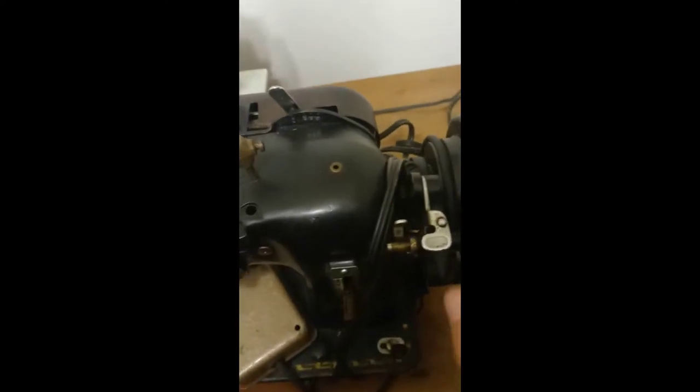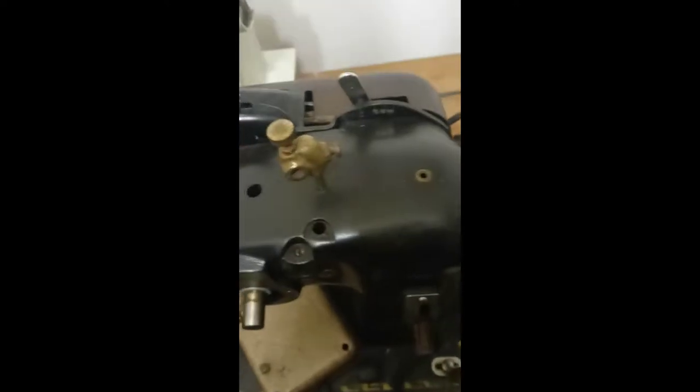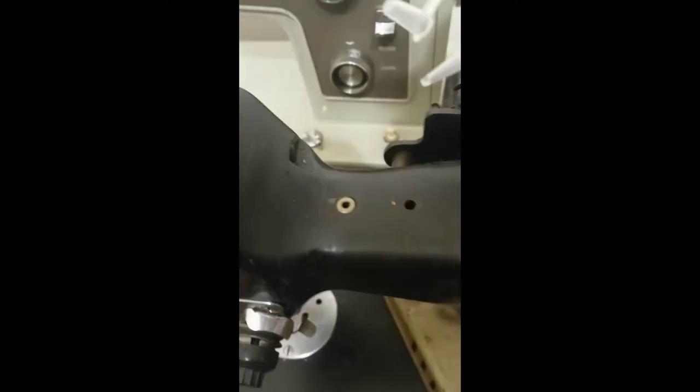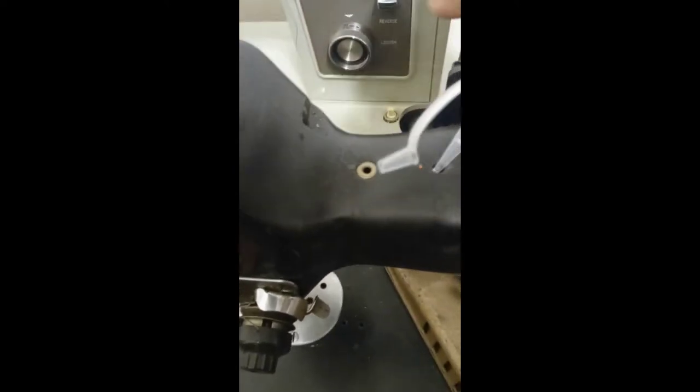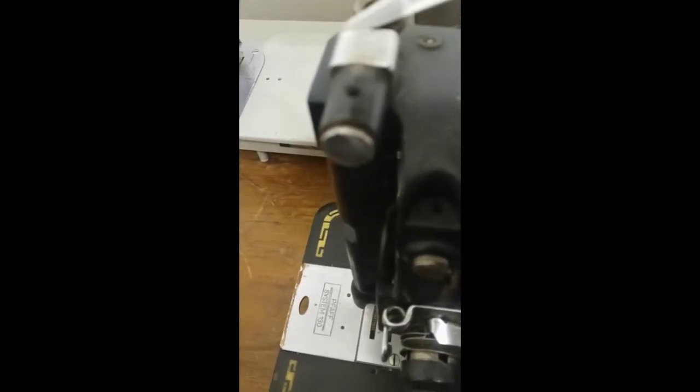Welcome back to my YouTube channel. Today I'm going to show you where to oil a PFAFF 130-6 sewing machine. You're going to oil right here — both of these two holes — and we're going to oil that hole there.